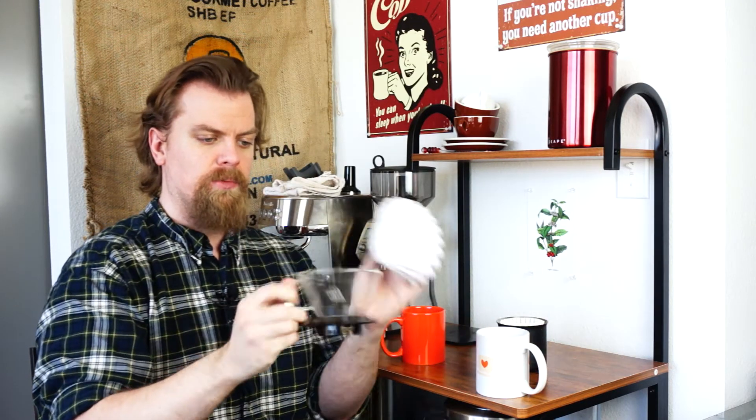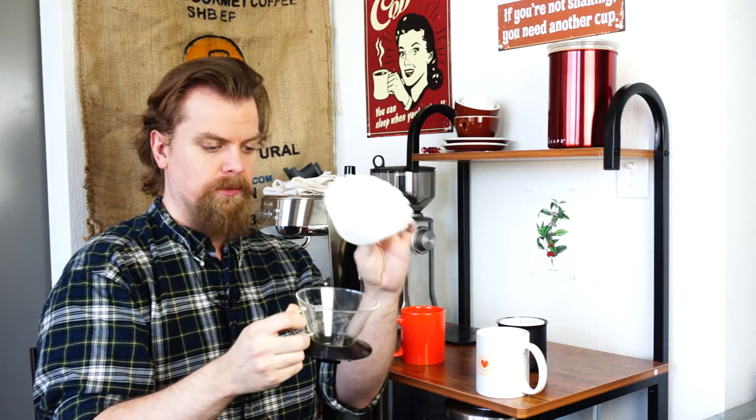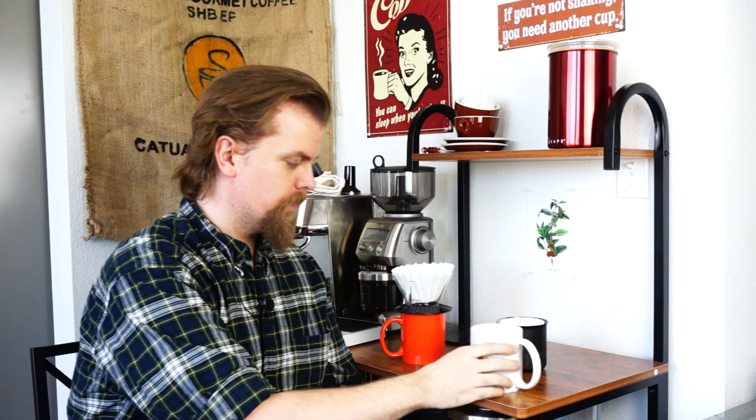The Kalita Wave is the Kalita Wave — I use a glass one, though there are other materials like plastic and metal. Filter goes in, coffee goes in, you brew, ta-da, coffee. I'm going to go ahead and brew on both of these and then come back and try them out and see what we see.